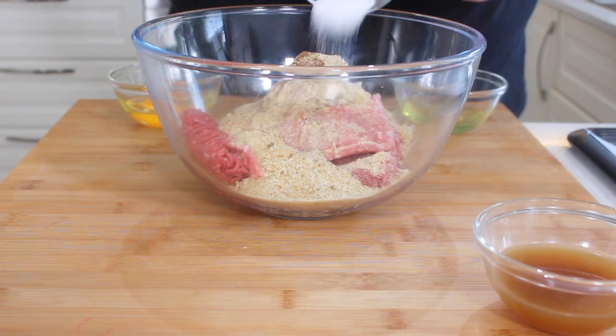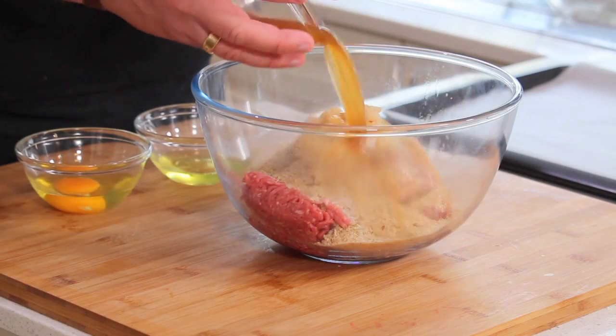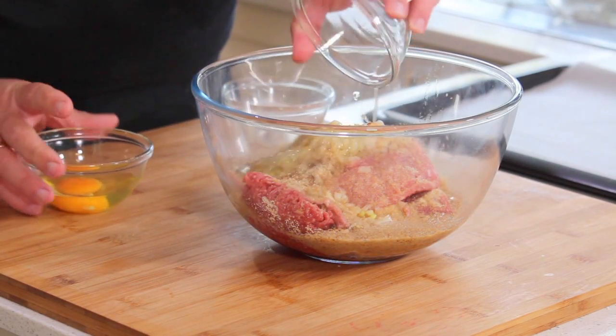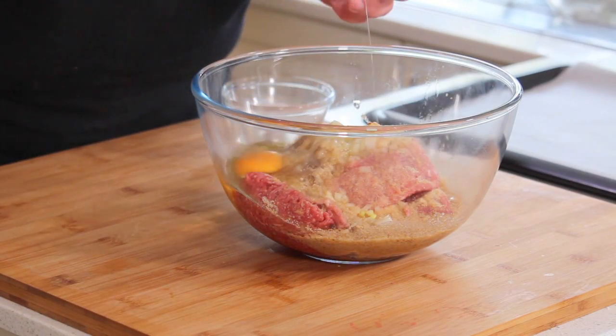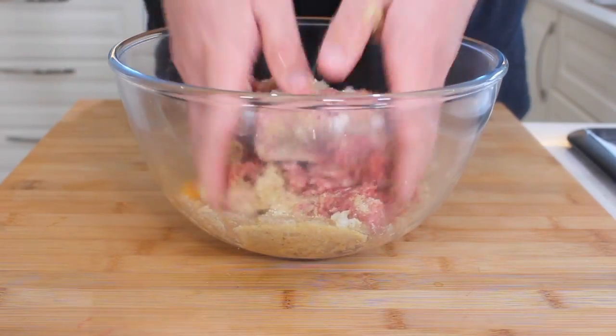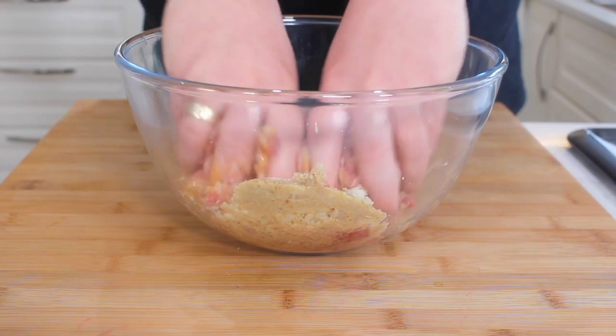For our wet ingredients, we're going to be placing in some beef broth or beef stock, an egg white, and one egg as well. Make sure your hands are clean for this. We're just going to mix this all around until the mixture is well combined. And this is exactly what we're after — beautiful, it smells amazing.